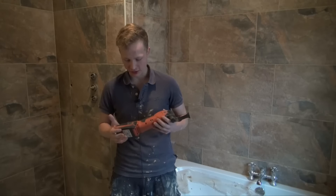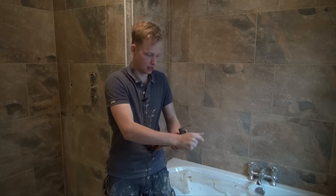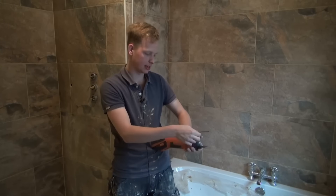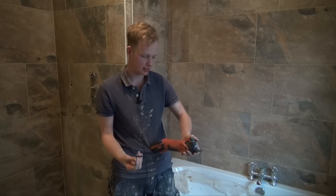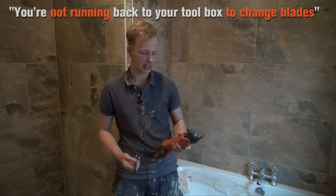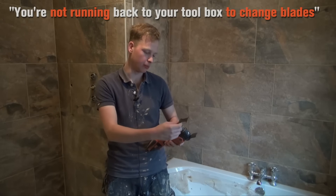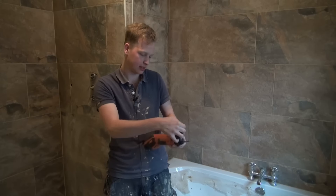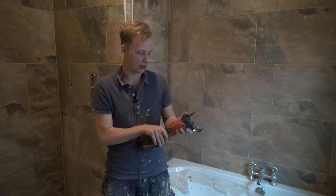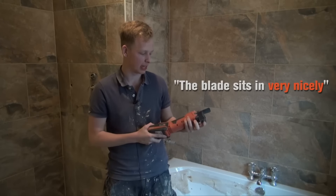One of the best features of the Multimaster is the quick release of your blades — just pull the handle back and lift out to replace. That's great because you don't need an allen key, so you're not running back to your toolbox to change blades. Also, you can put the blade at any angle you choose, so getting into awkward positions is very easy — the grooves are cut out and the blade sits in very nicely.